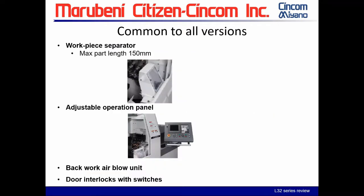The workpiece separator — above your conveyor you have a parts collection box and we have the ability to unload a part up to a max of 150 millimeters. We also have an adjustable operations panel, a back-work air blow unit, and door interlocks and switches.